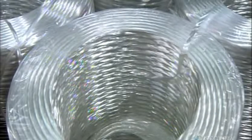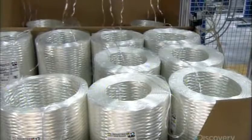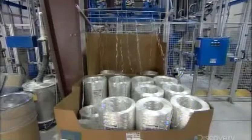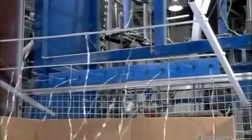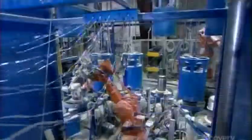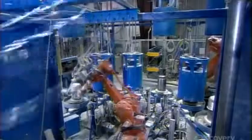Fiberglass is actual glass that's been drawn into thin fibers, then woven into fabric, or, in this case, yarn. It's the ideal material for a gas cylinder because it's strong, lightweight, rust-proof, and non-flammable.